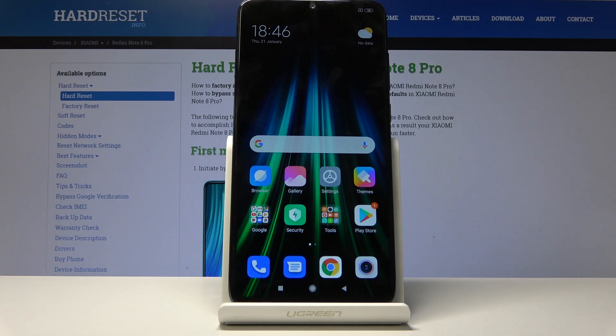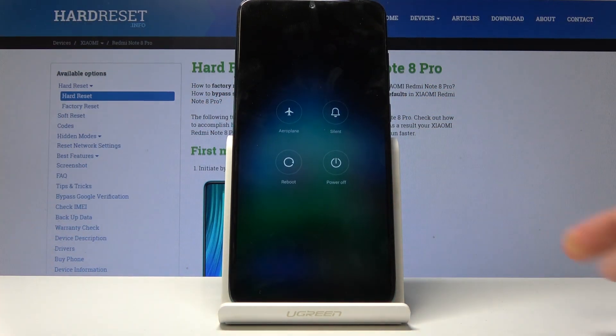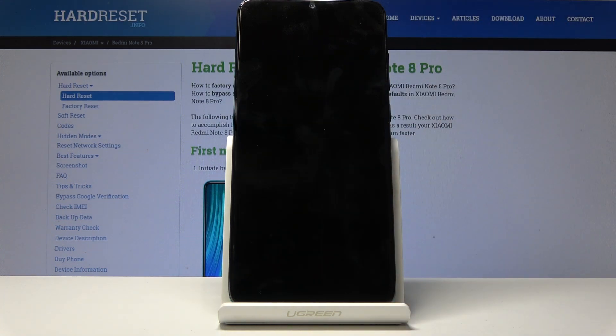To get started, you want to hold the power key to power off the device. Select power off and wait for it to shut off.